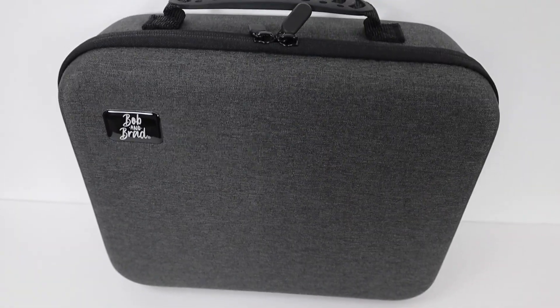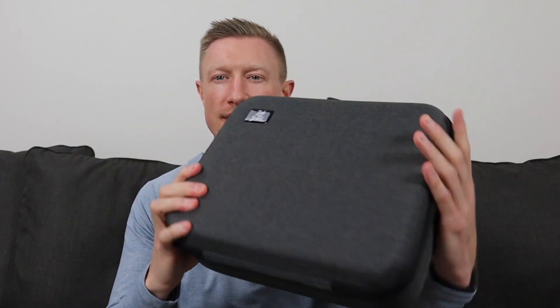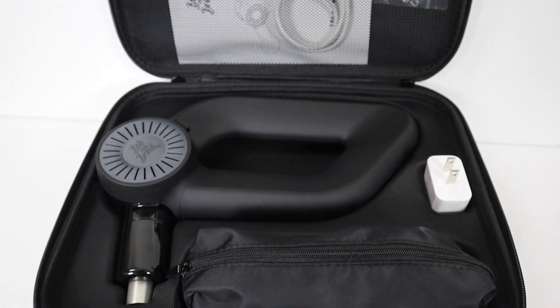To start the video off, let's take a look at what comes with the device out of the box. Everything does fit in its own carrying case — this is pretty standard for Bob and Brad devices. The case looks very similar to their other devices' cases. You've got a handle with a rubberized grip on the top, two zippers, and the case is pretty sturdy and rigid. You have the Bob and Brad emblem on the corner. When you open up the case, you see a few different things, but everything has its own spot.